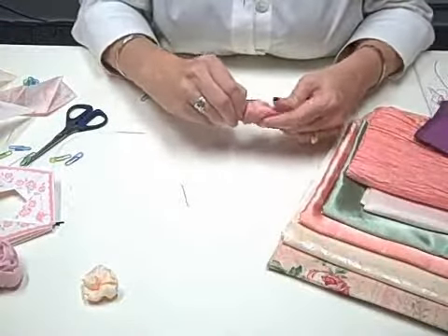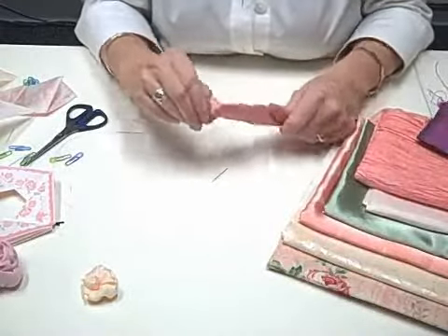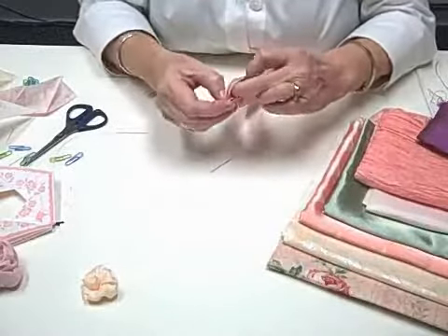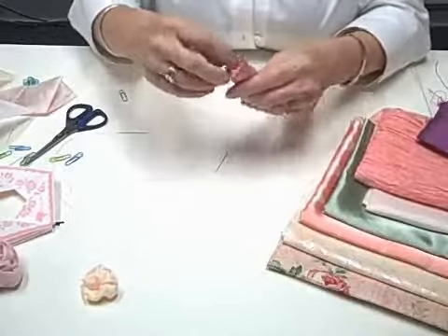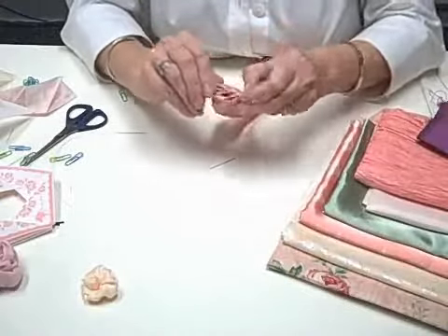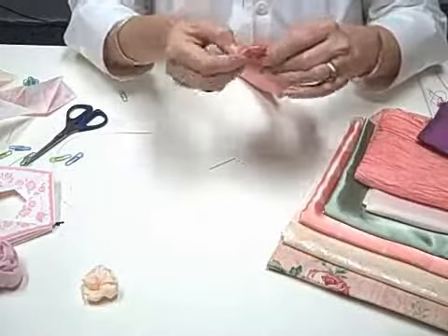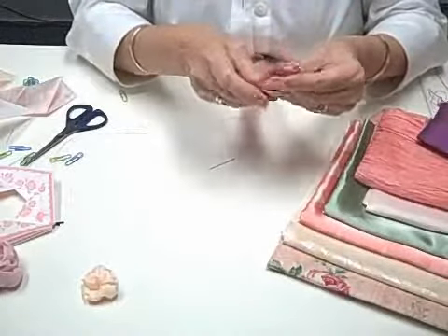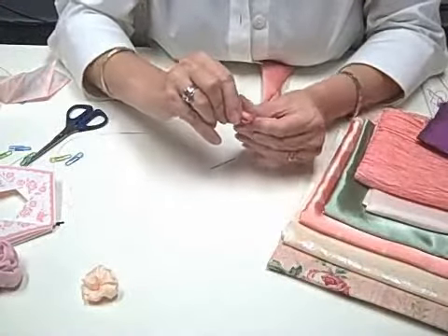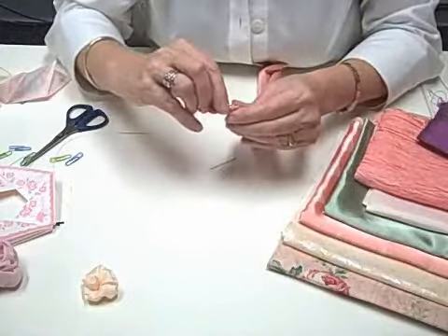Once that's inside out, you're going to want to go in there and pull out the tube, working it all the way out. Once it's worked all the way out to the tip, you may want to take a little pin to work the tip all the way out. Be careful not to snag your fabric when you're using a needle — be very gentle.